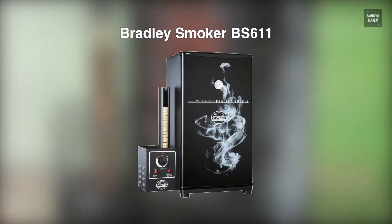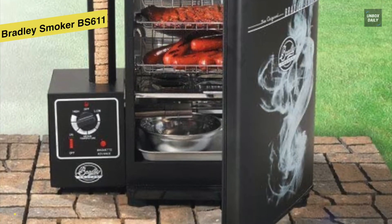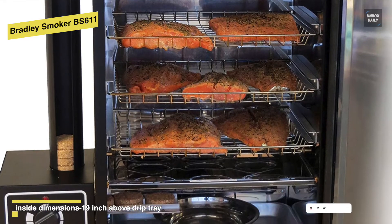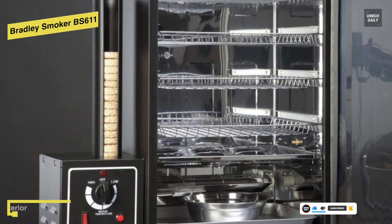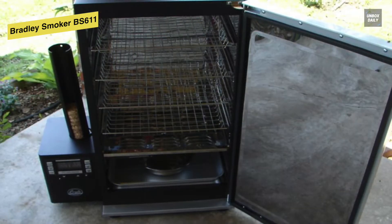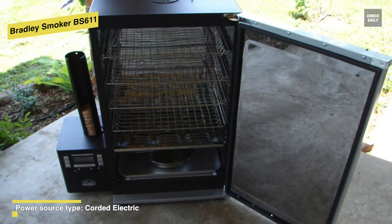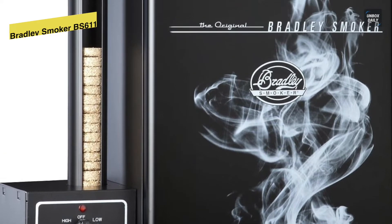Next is the Bradley Smoker BS611. If you are looking for an electric smoker that is good at performance and easy to clean, then this Bradley Smoker is worth considering. You can easily smoke traditional favorites such as beef, pork, fowl, wild game, sausage, jerky, and vegetables. In addition, you can also add its cold smoker adapter to cold smoke salmon, cheese, nuts, beer, wine, whiskey, and more. Its stainless steel interiors are easy to clean and won't rust, and its smoke diffuser system keeps the smoke flowing, eliminating dirty smoke and preventing blackish drippings on your food.